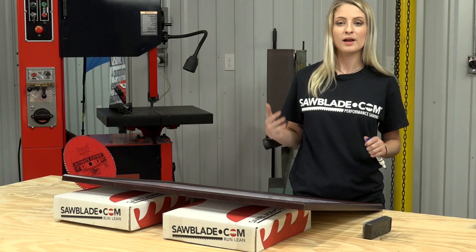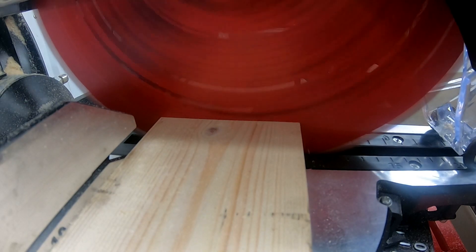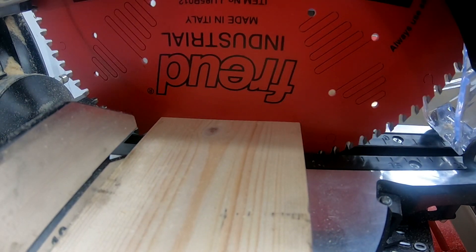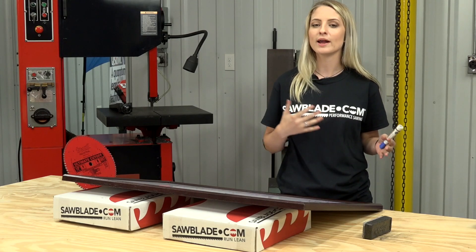And remember, in ripping applications, three to five teeth are engaged in the material. And in cross-cutting applications, make sure to have five to seven teeth in the material.